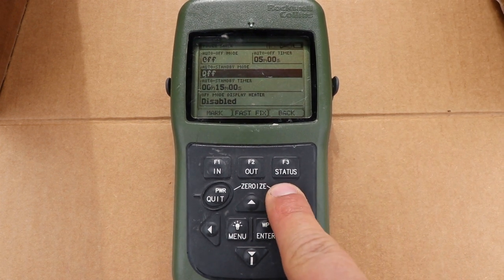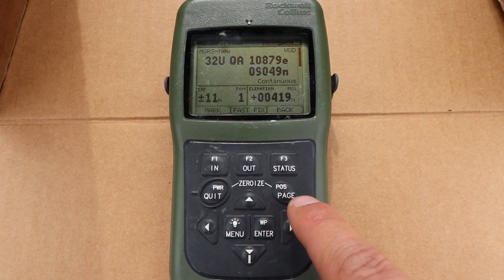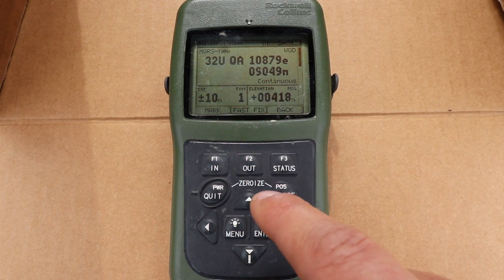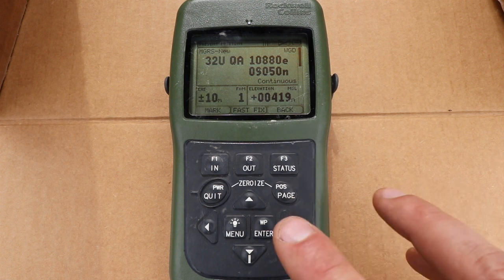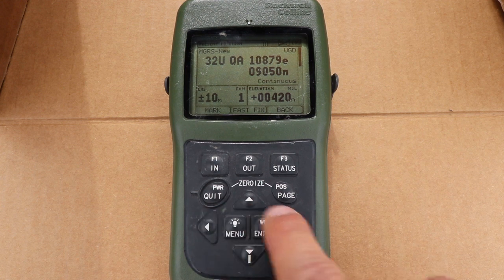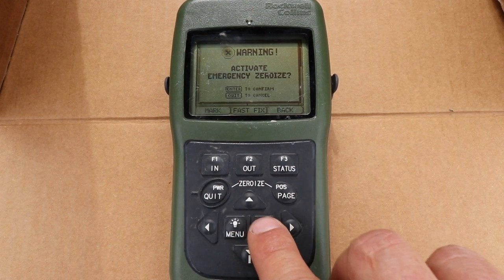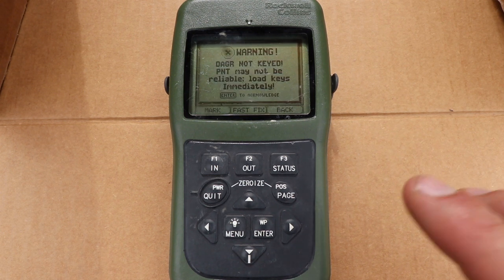Now if we hold the present position page, that'll give us our present position. It's currently not flashing so we have satellite signal. The last part of this is that if you want to clear out all the data from the DAGR, just hold the zeroize button, the power button, and the present position page at the same time. Activate emergency zeroize, press enter to confirm — zeroize in progress, emergency zeroize passed.